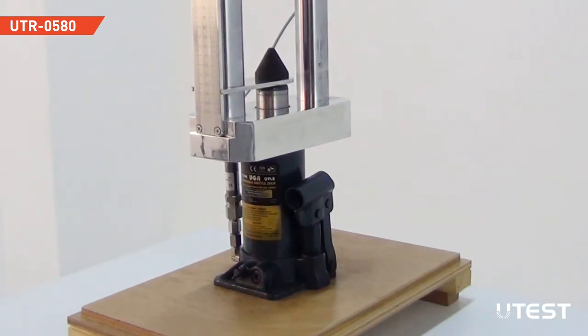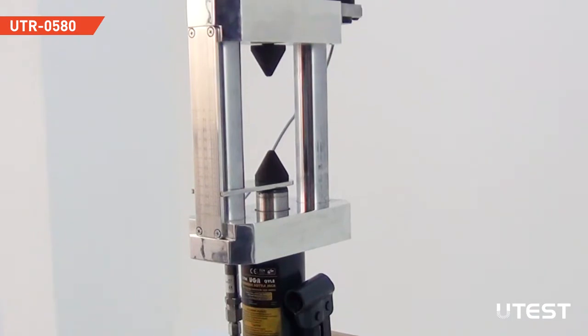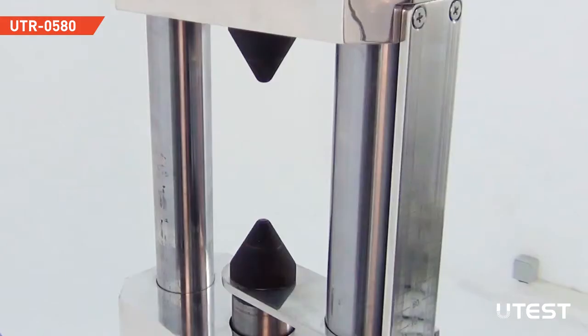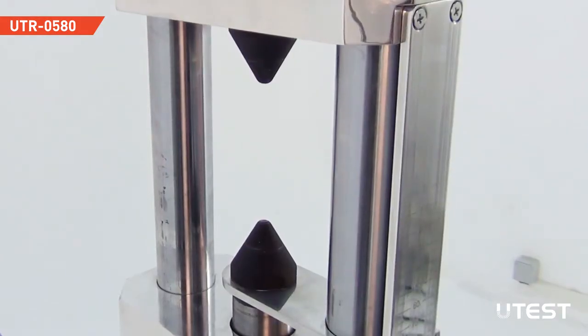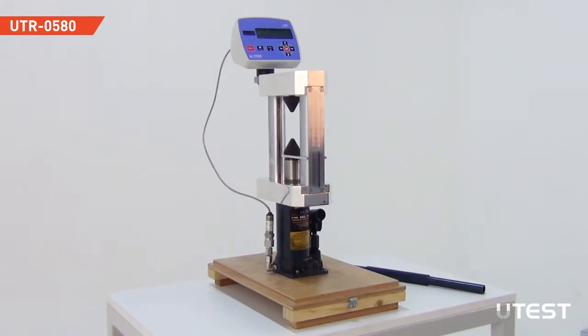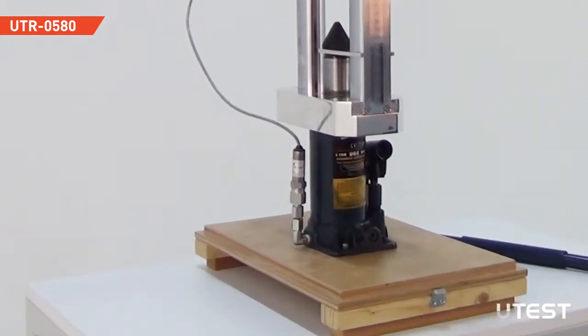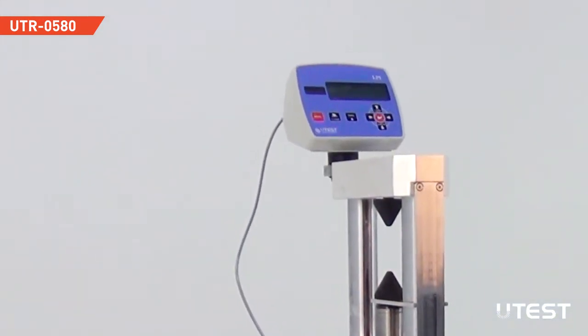The frame is adjustable for testing of samples up to 102 mm diameter. Load is applied to the specimen through two standard hardened loading points. A ruler on the frame allows direct reading of the distance between the conical platens for test preparation. The force is measured in kilonewtons by a pressure transducer connected to a robust digital display unit.